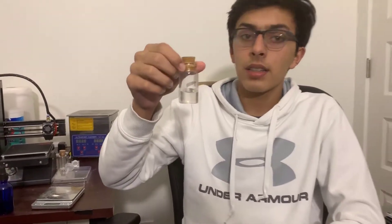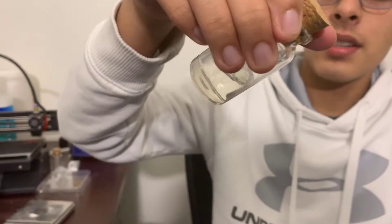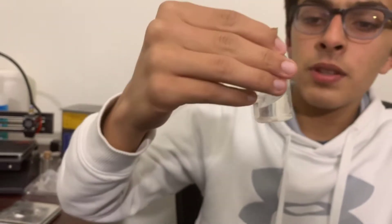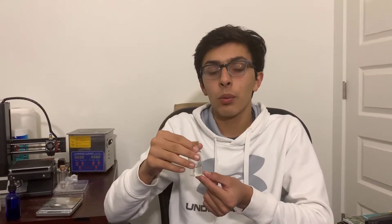After about an hour of waiting, this is our cellulose acetate solution. Here you can see the viscosity is almost similar to honey — it is very viscous as you can see. The purpose of this video was just to show you how to make this bio ink. In the next video I plan on showing you how to actually print using it. I will see you guys in the next video.